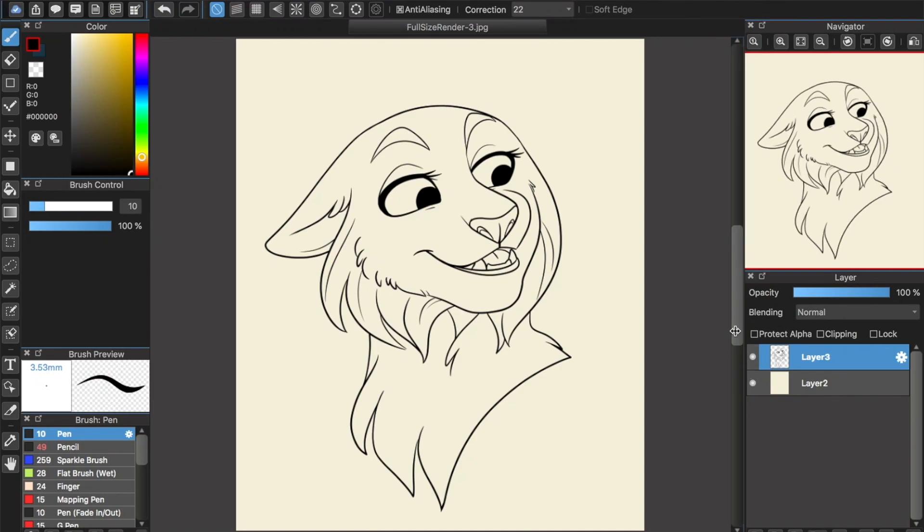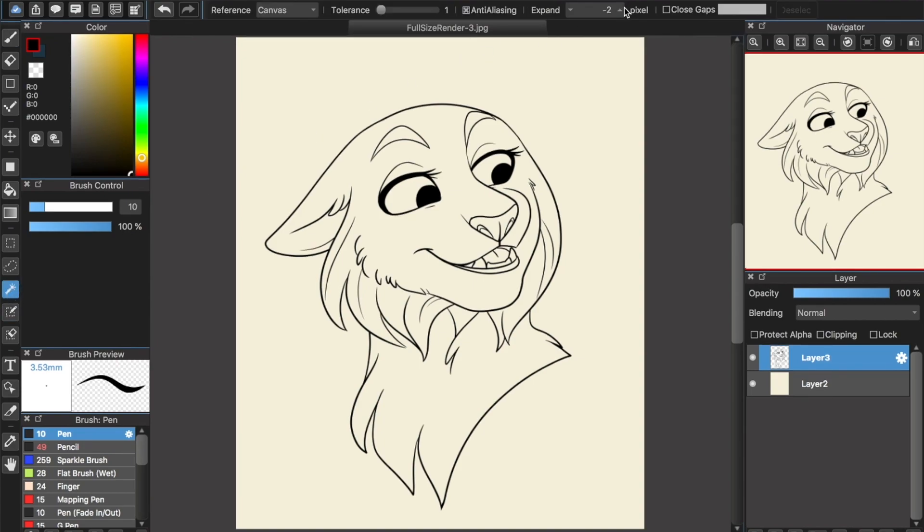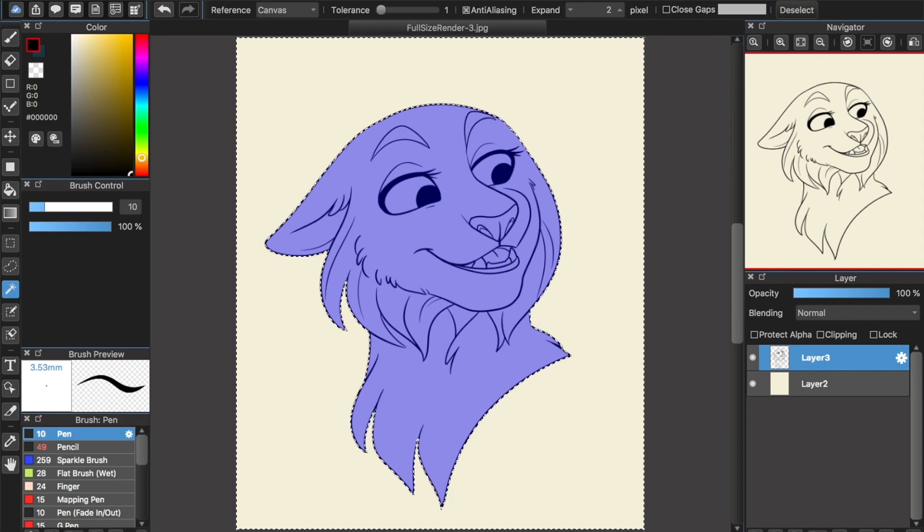So here we have a line art I prepared for this tutorial. You'll want to make sure your line art is on its own transparent layer so that we can color underneath it. Now that we have a line art layer, we need to prepare a color layer. To do this, first make sure there are no holes in the line art. Then take the magic wand tool, set its expansion to about two pixels, and select the outside of your line art. The expansion will make it so that your selection stays just inside your line art rather than leaking slightly out.